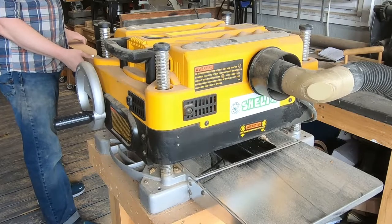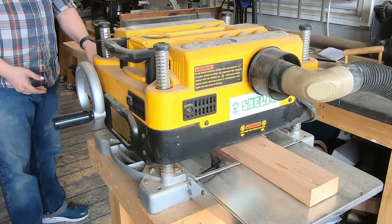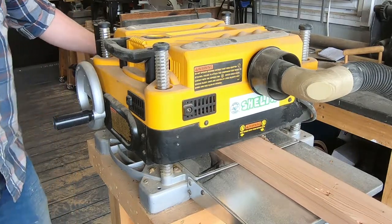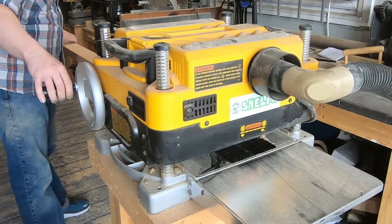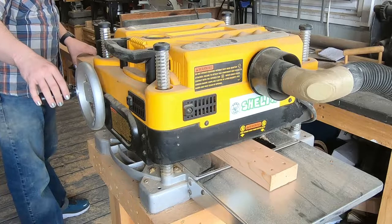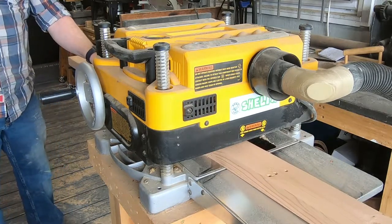I sent it through the planer a couple of times just to clean up the faces. I left the holes for character, but if they bother you, you could plug them with some dowels and glue. The planer is one of my favorite tools because it removes the ugly surface of the wood and lets us see down to the beauty underneath. Maybe the world would be better if only we could do that with people — well, never mind, that makes me sound like a serial killer. Just enjoy the woodworking.